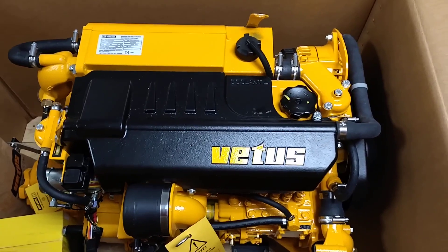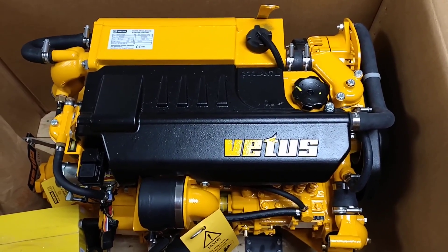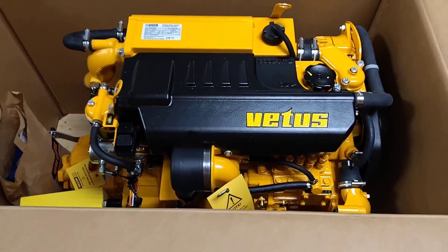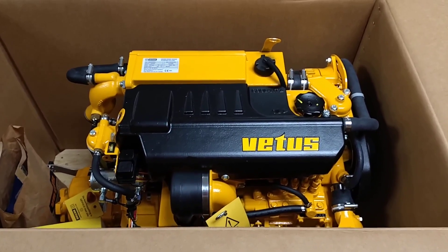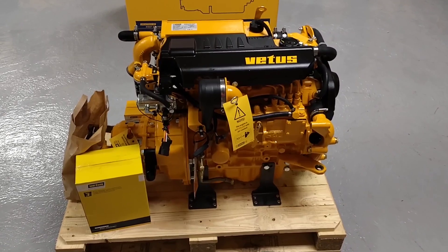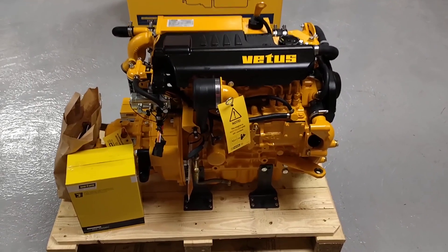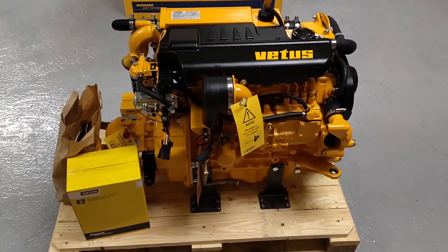This particular M4.45 is heat exchanger cooled, but we do have keel cooled ones as well as an option. I'll get this carton lifted off and give you a better look around it. Now we've got the shipping box out of the way, we can get a bit closer to some of the engine components and show you around it.